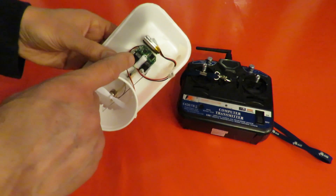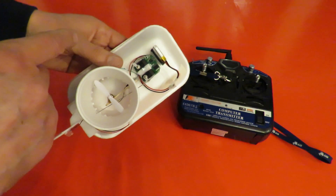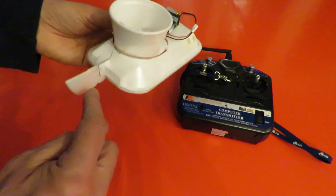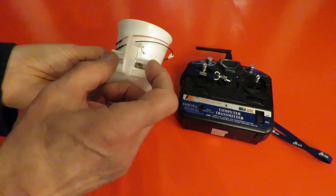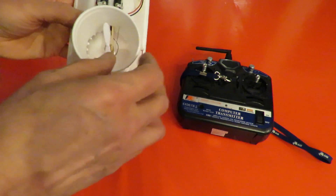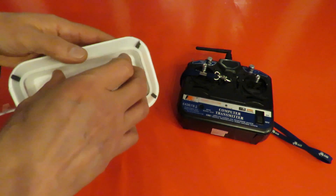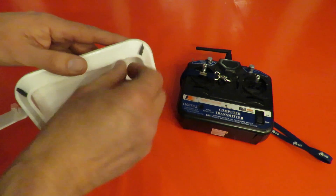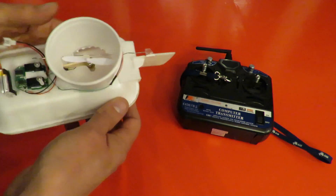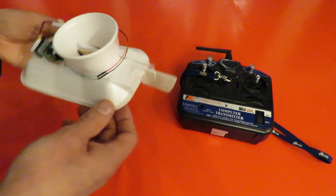We've still got the WL Toys V911 combined receiver and servo unit there. Now I've got the pushrod just going straight through to the back here with an ordinary rudder. We've got a vent at the back there so the air goes down into the plenum chamber as I understand it's called. Some of that air comes out around the sides here to fill up this area and it creates a bit of a wall of air all the way around, which is supposed to be more efficient, and some of it is coming straight out the back here so that the rudder can point it in different directions.